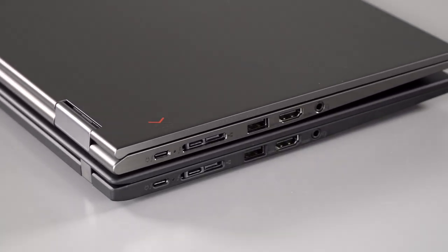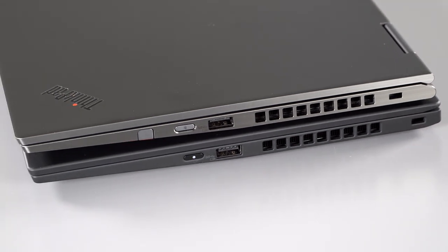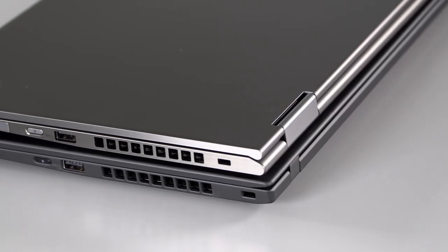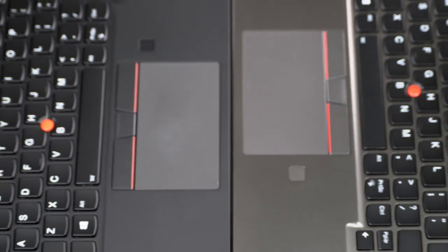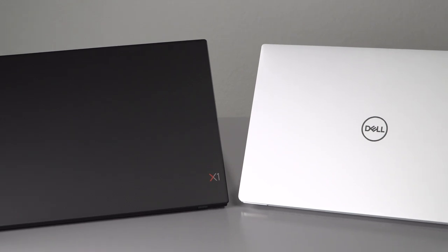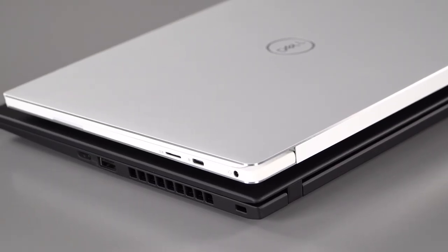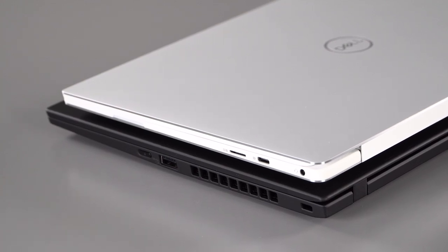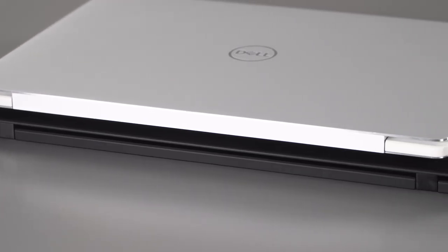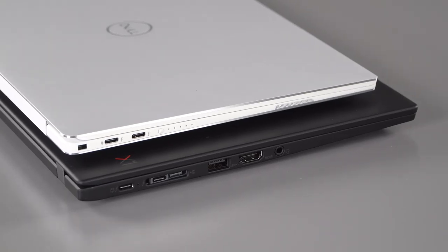If you like all this but want a laptop that can yoga and supports a pen, that's what the X1 Yoga is for — and we'll be reviewing the 4th edition of that one shortly too. A clear competitor is always the Dell XPS 13, which is also a premium clamshell laptop. That one is also very nice, with a slightly smaller screen; the obvious stylistic differences and the keyboard are the primary things to compare — and the ThinkPad does win on keyboard with a more ergonomic, natural feel.